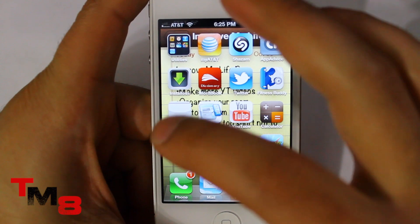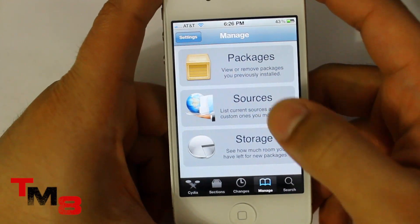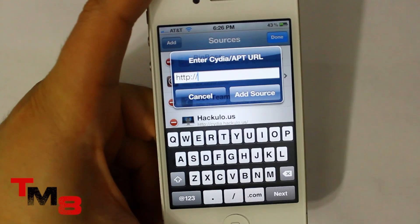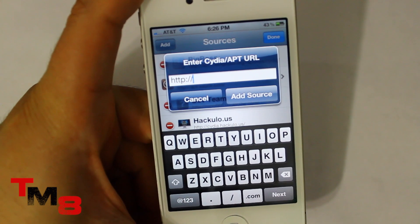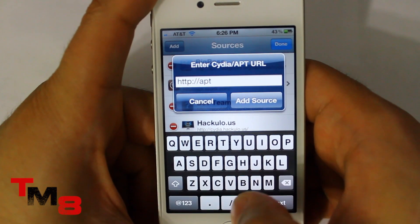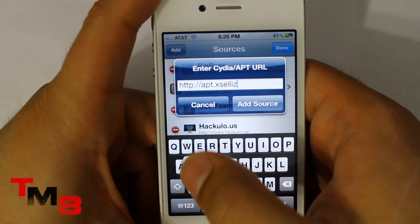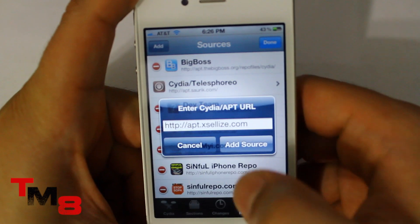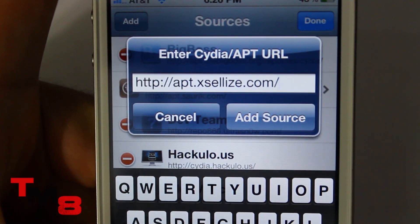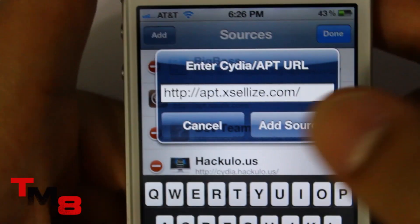Let's get started — just go over to Cydia, click on Cydia, click on Manage, then click on Sources. On the top right you want to click Edit, then Add. Write this down — I'll have a link in the description. It's apt.xsilly.com with a forward slash. You want to type that into Add Sources on Cydia and click Add Source.